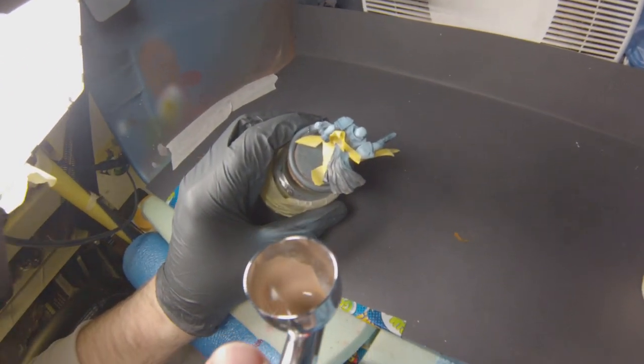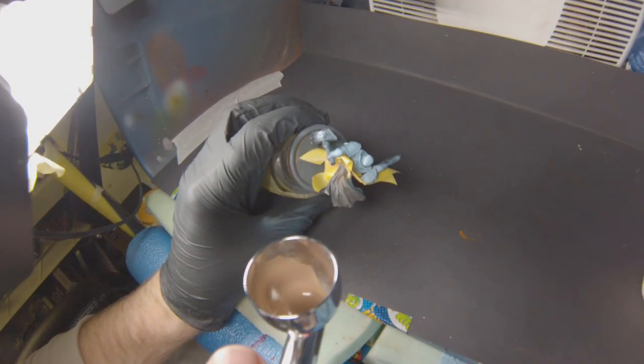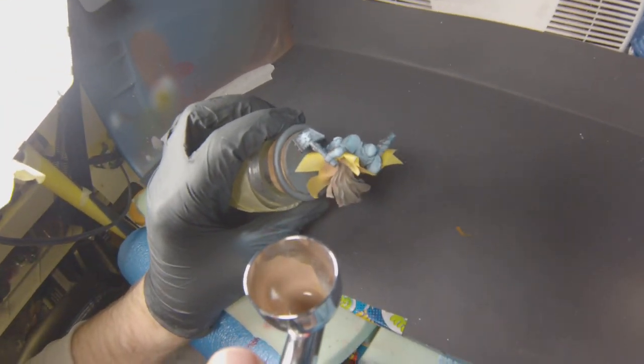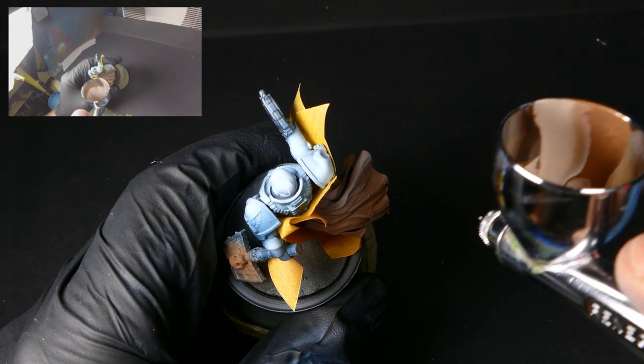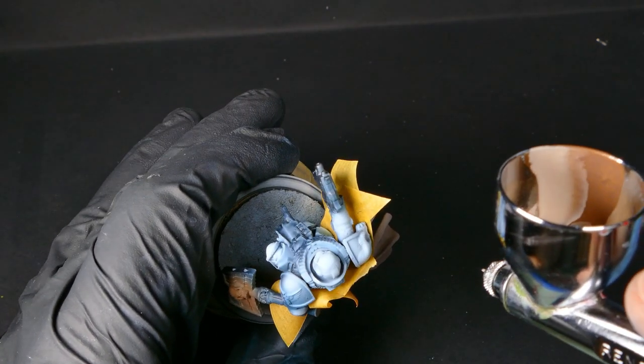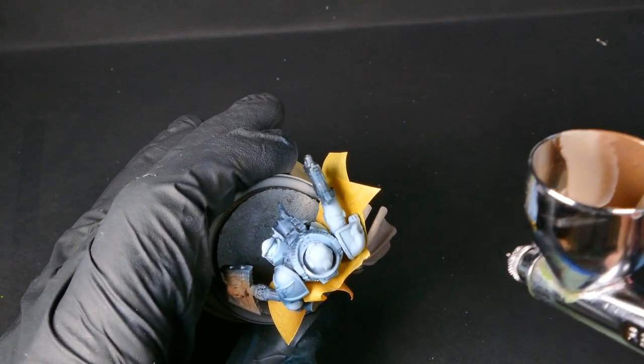Time to switch over to some light umber for this cloak. In order to preserve the black and blue armor that I've already laid down, I went ahead and masked off the areas that are real close and adjacent to eliminate the overspray. Now we're coming in with a little bit of white, mixing that into the light umber. This is going to give us our highlight color and show where the light's catching on the cloak.